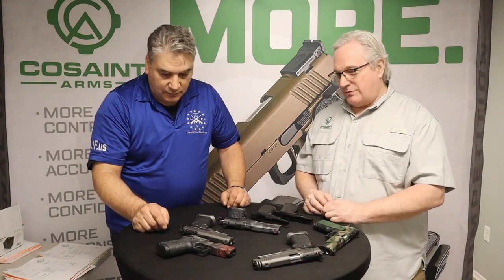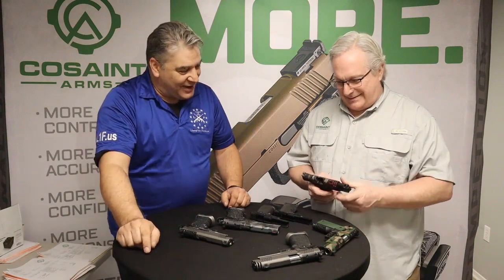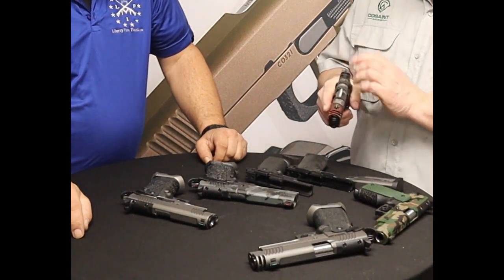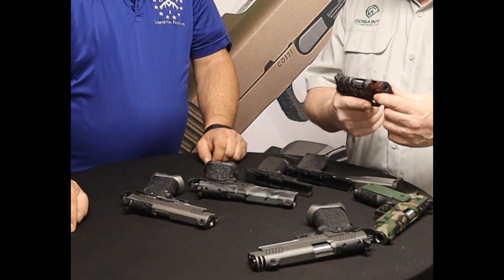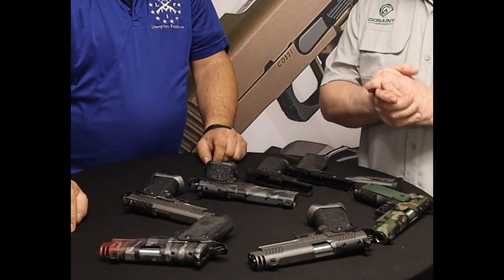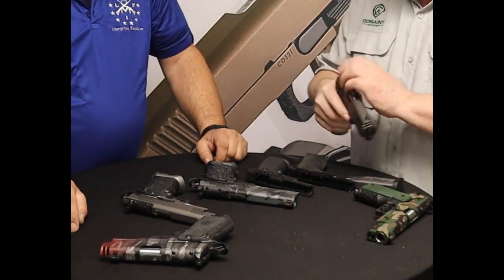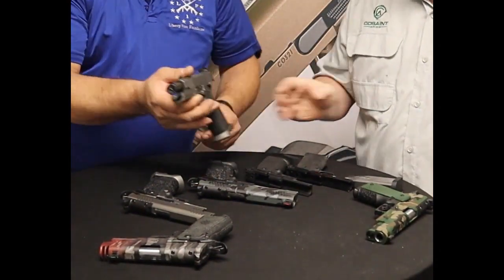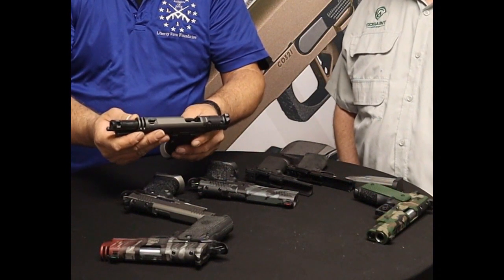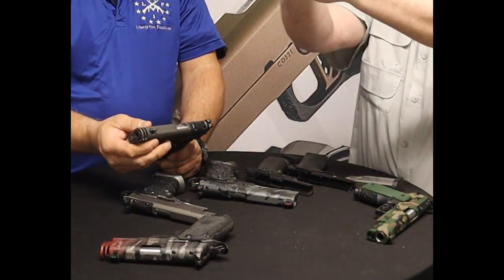One of their latest features is porting. The three-and-a-half-inch nine-millimeter compact has a ported barrel and ported slide. Nine millimeter already shoots flat, and the 1911 double-stack mitigates recoil, but add porting and the muzzle barely moves at all. They then had to offer the same porting on the five-inch full-size — and even in nine millimeter, when shooting, the frame doesn't try to come up at all.